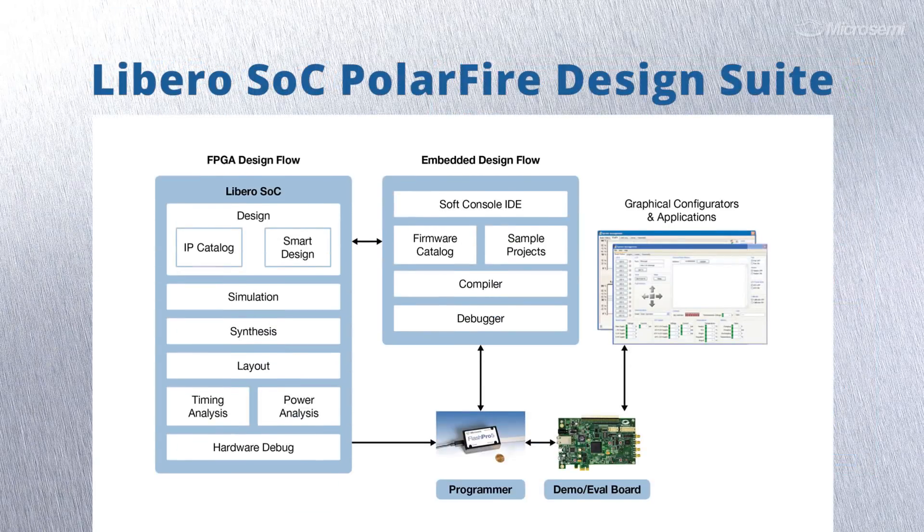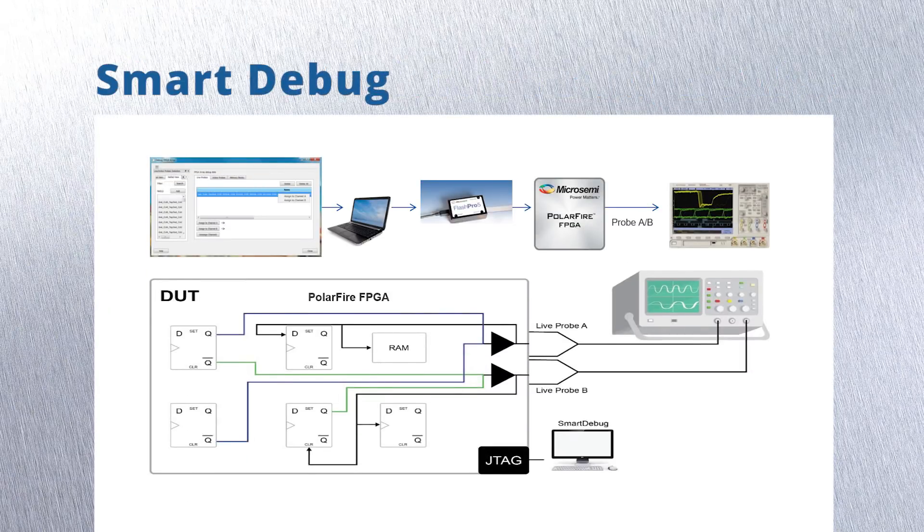The Libero tool simplifies design entry using our block-based SmartDesign, HDL flow, DSP flow, or embedded design flow. It comes with SmartDebug, a MicroSemi exclusive tool that offers an oscilloscope inside your FPGA, utilizing minimal resources and requires no recompile.